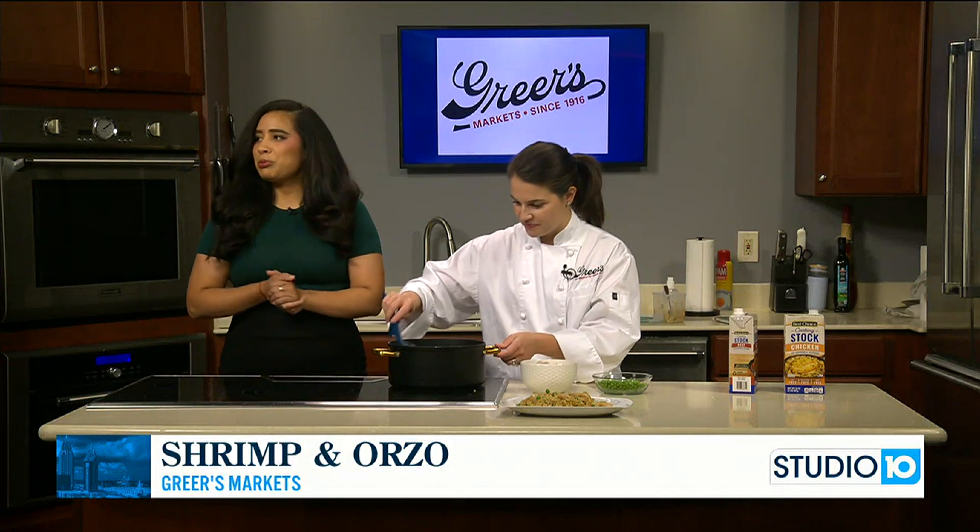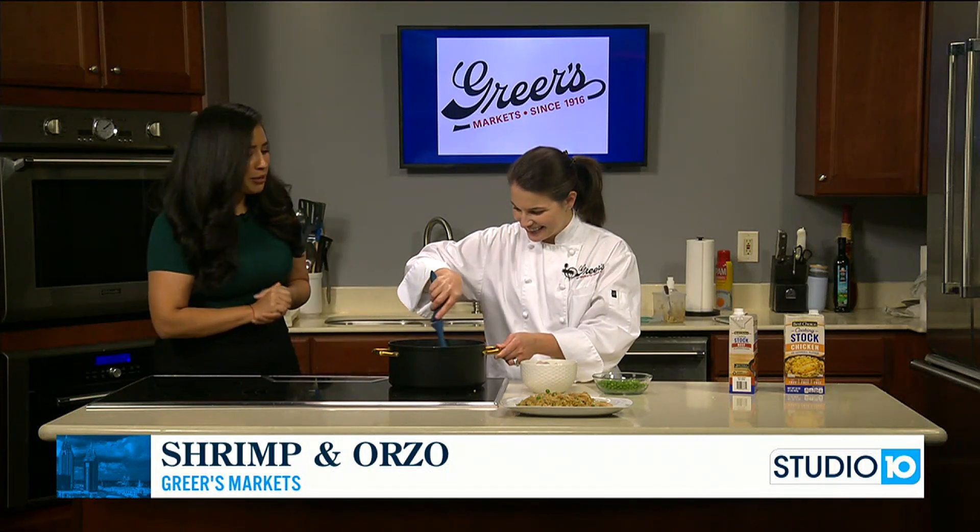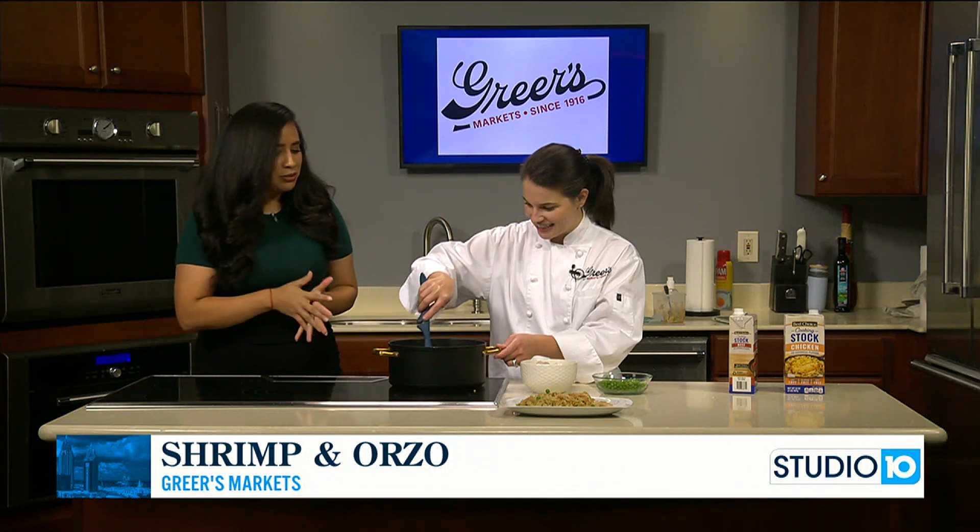And we'll be ready for supper. I'm excited because I'm hungry. We'll come back and check on this — we'll give it about 10 minutes.